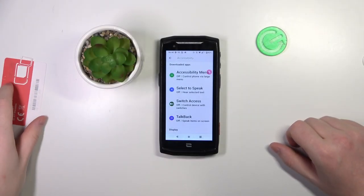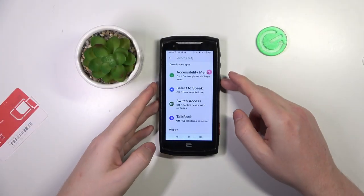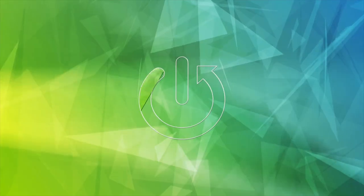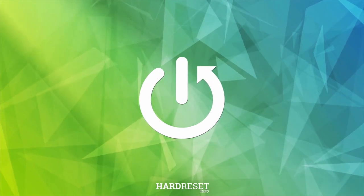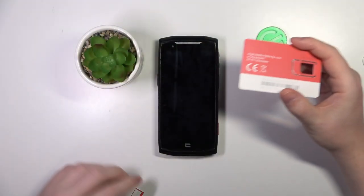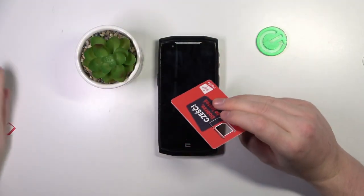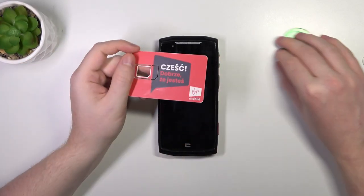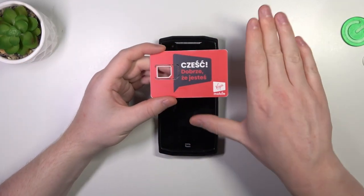Hello, in this video we're gonna check the size of the Crosscall Core M5 and compare it with my hands. To do this I brought a card that is the same size as any credit or debit card, just to help you see the size of my hands and compare it with yours.